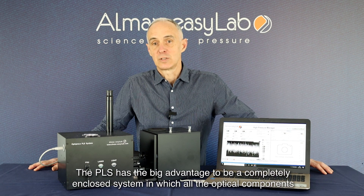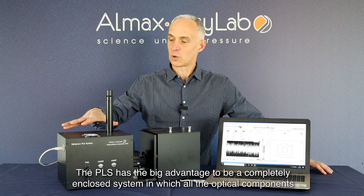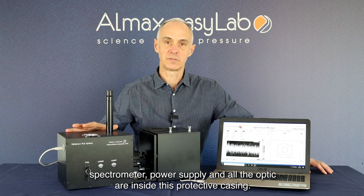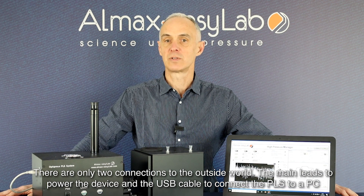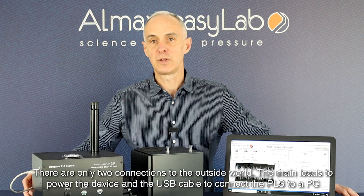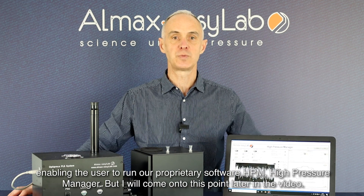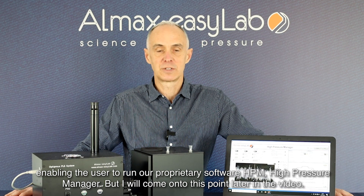The PLS has the big advantage of being a completely enclosed system with all its optical components, spectrometer, power supply, and all the optics inside its protective casing. There are only two connections to the outside world: the main leads at the back to power the device, and the USB cable to connect the PLS to a PC, enabling the user to run our proprietary software HPM, High Pressure Manager — but I will come back to this point later in the video.